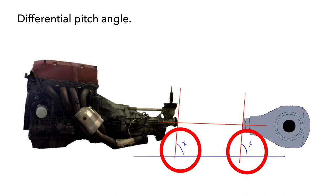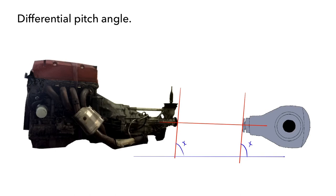These angles need to be correct to prevent prop shaft vibrations or out-of-phasing. It's an exact science and outside the scope of this video, but I want you to be aware of it. I'll drop a link in the description to a very handy video from some scientists talking about prop shaft angles and phasing. Basically, to reduce prop shaft vibration as much as possible, you want the output flange of your gearbox to be at the same angle as the input flange of your differential.